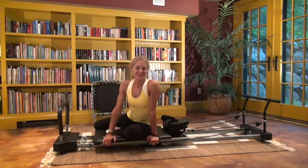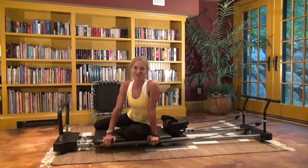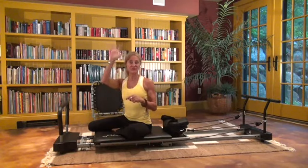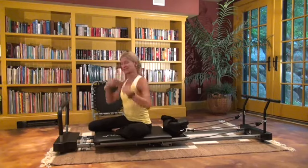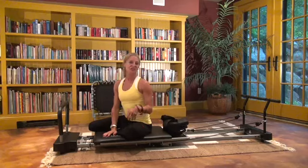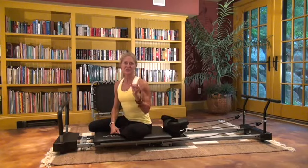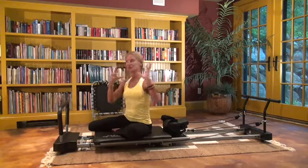Joseph Pilates always said that you're only as young as your spine is flexible. What we forget is that our spine is actually meant to have three major curves in it: the cervical curve, the upper thoracic curve, and the lower lumbar curve. It's an S-shape. Due to our crazy lives, we tend to flatten it all out, lose the curves, and end up with pain and tightness. The spine is also supposed to rotate, not just bend forward and backward.